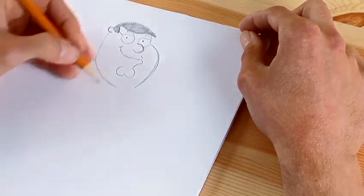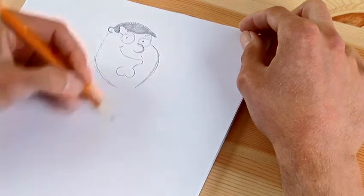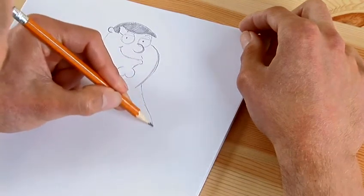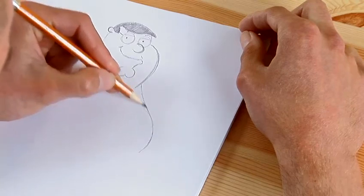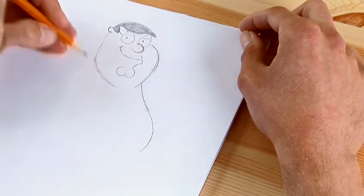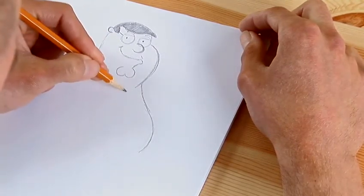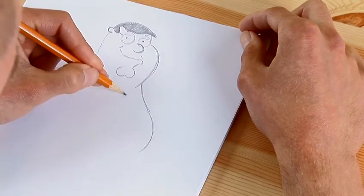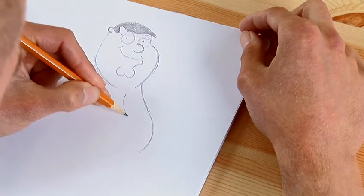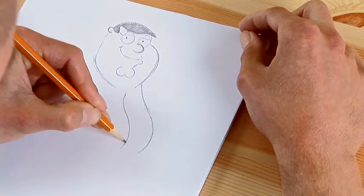Now we're going to draw part of the body. We come out from this side of his face and you do a curvy line that comes out and comes back in — this is going to represent his stomach, which is rather large. Moving up here, we do a line from the middle and come down in the same shape, because this represents where the buttons on his shirt are going to go. It's the same shape because you've got to follow the same line on the way down.